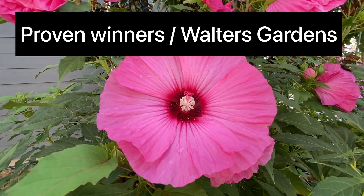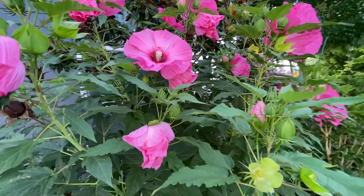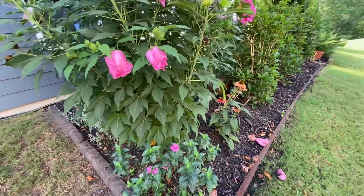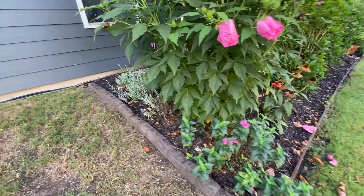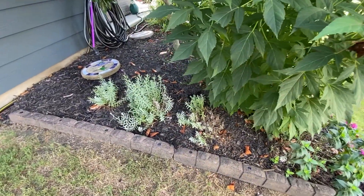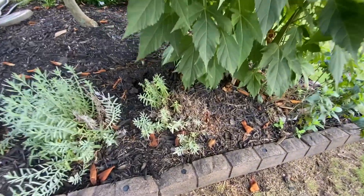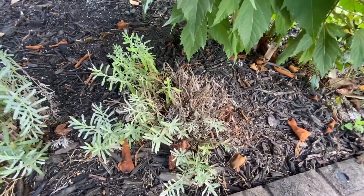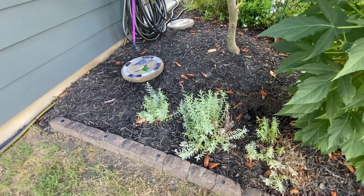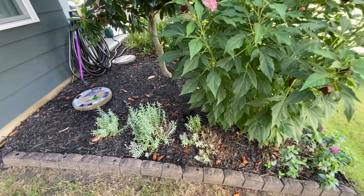And this week is Summerific week. With these Hardy Hibiscus, they're a Proven Winners plant and Walter's Garden grows them. And then on the side here we have some lavender, which I'm thinking probably doesn't get enough sun. I need to trim that back because part of this is dying here, or replant that one. I love this plant but they've not really done well for me, so I might need to try a different type of lavender.